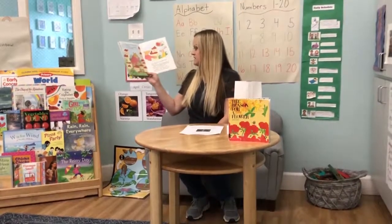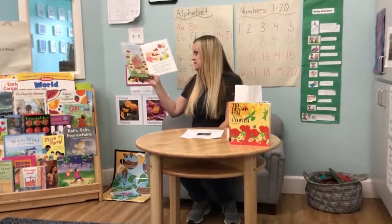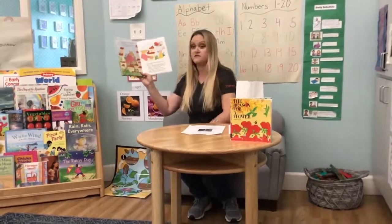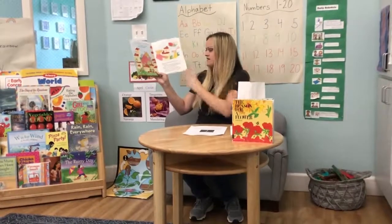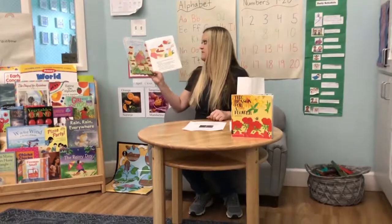Bear took two boxes and made his way to Bunny's yard. "I know you've been growing tomatoes too," said Bear, "but I would like to give you these. Maybe you could use a few extra." "Thank you," said Bunny. "I do have a tomato garden. I just can't find it. But when I do, the tomatoes are sure to be colossal."